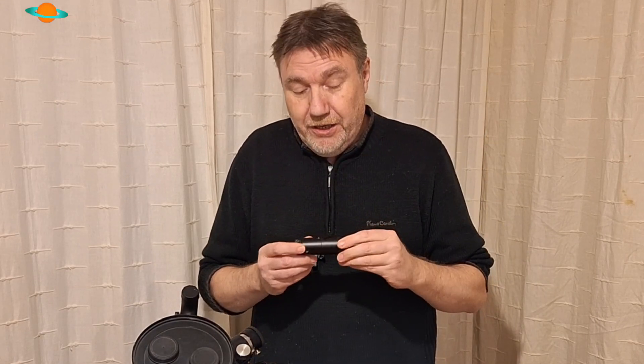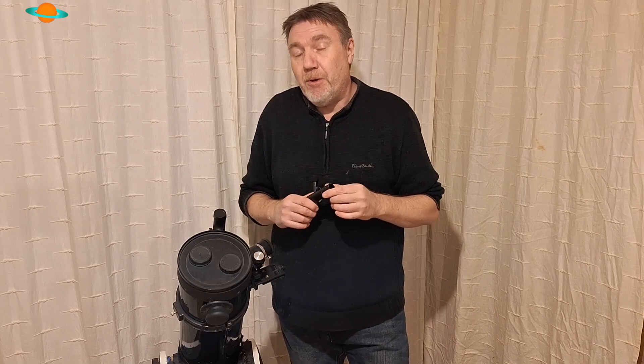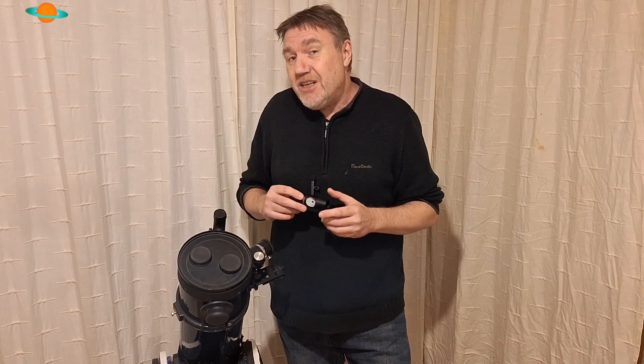The sad truth is if you've bought one of these collimators and you've been collimating your telescope with it and you've never checked the collimation on the collimator itself, then unfortunately your telescope is going to be well out of collimation. But on the bright side, once this is collimated and you know how to use it, the next time you collimate your telescope it's going to be spot on — meaning you've probably not yet seen the best your telescope is capable of.